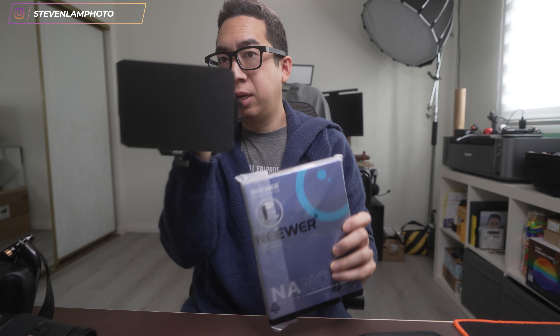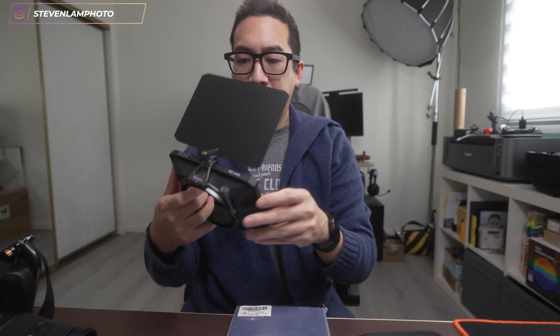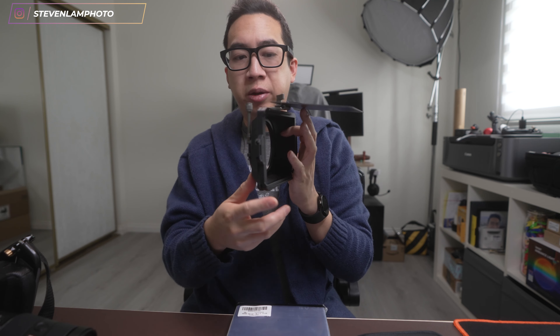I'm going to do a quick unboxing to show you guys this nice piece of glass that darkens the lens. It's going to go on this small rig mini matte box that I have. I actually reviewed this product in another video. It's currently on a step-up ring that converts from 82 to 95 millimeter, and I'm going to put it on this lens right here.